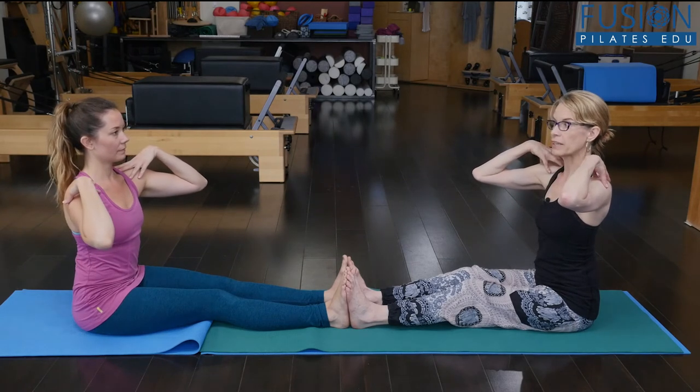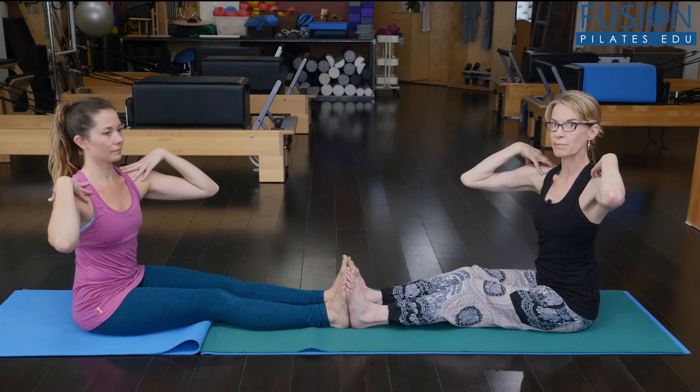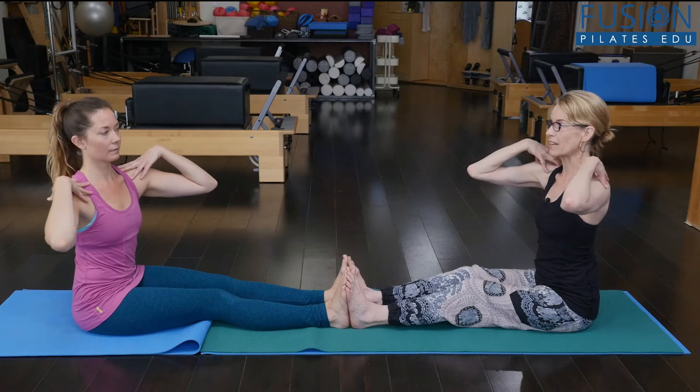We're going to rotate towards the camera first. Really think about the pelvis that you're rotating away from. Keep dropping that sitting bone down into the floor and then come back to center.